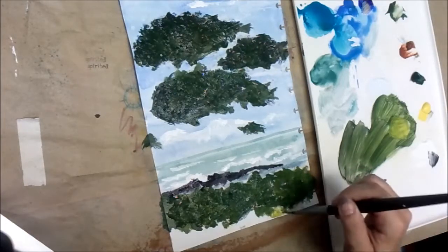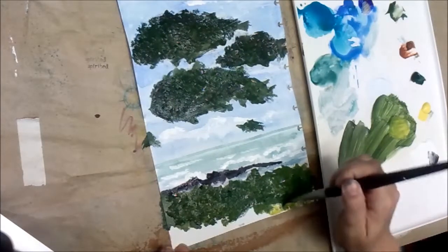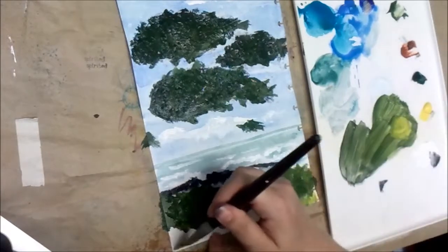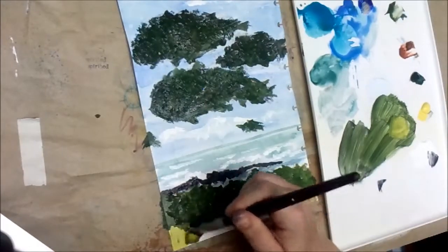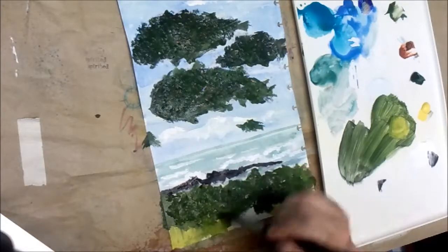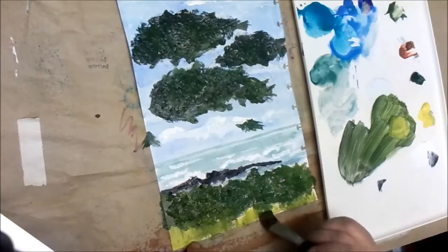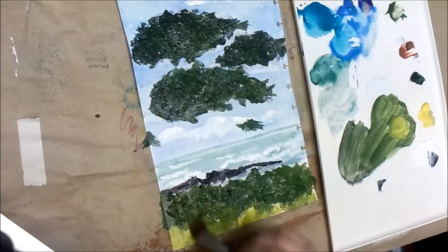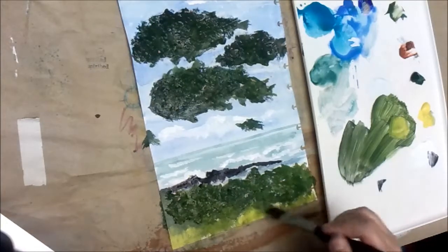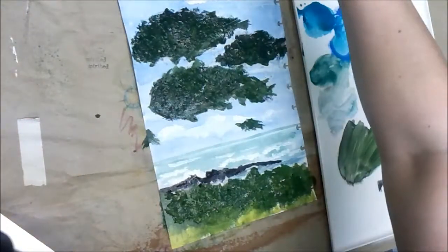I'm going to put a little bit of grass in here just to kind of give us a base. This isn't your whole beautiful finished painting — it gives us a little something for our bushes to sit by. Pull down a little bit of dark onto that — gives a little bit of shadow under the bushes without having to get crazy.